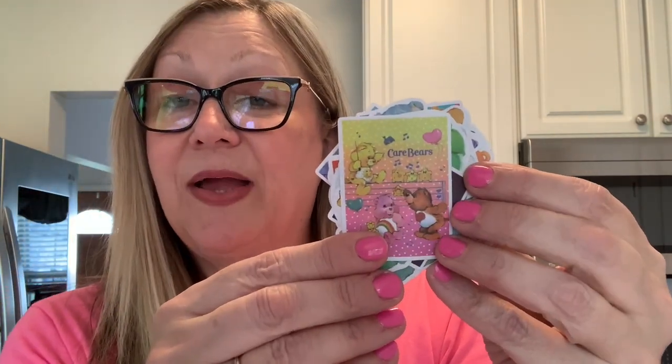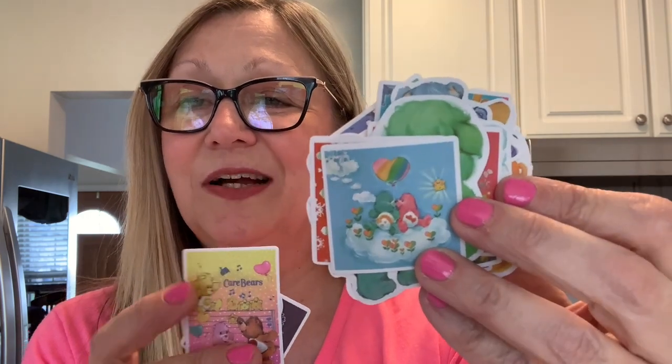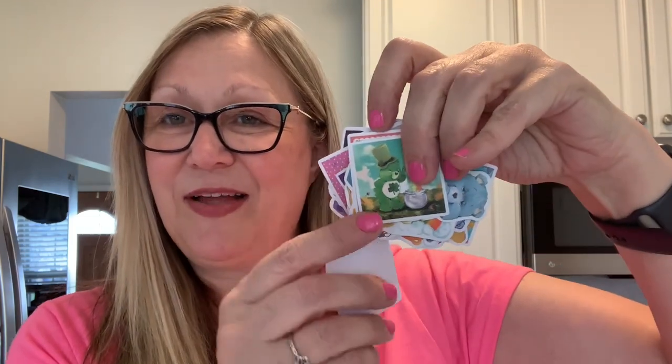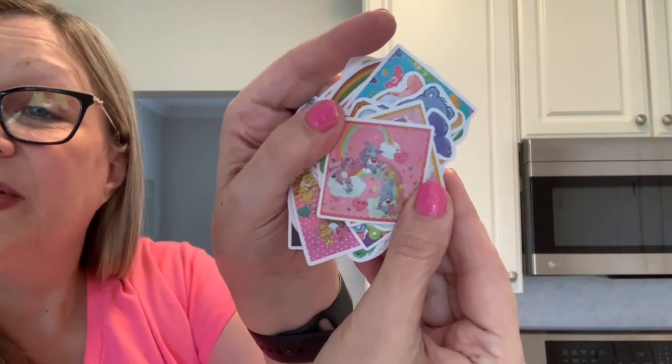Now we're going to move on to some stickers — both packs were $1.78 and both have 50 stickers each. First we're opening these Care Bears stickers. My daughter loved the Care Bears and actually had one — my mom made it. Care bear stickers, super adorable. They have St. Patrick's Day, holiday, and different holidays that you could use these for. So yes, we have some Care Bear stickers here for $1.78 for that pack.